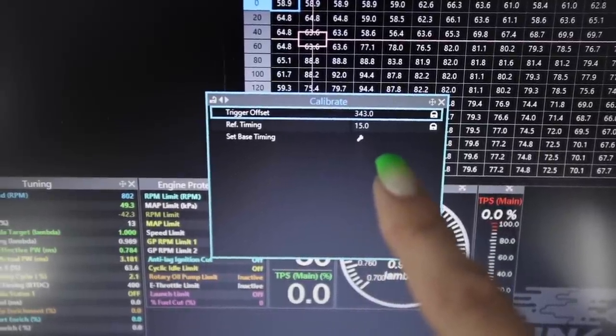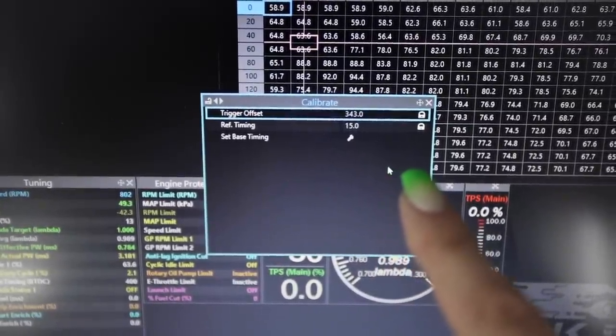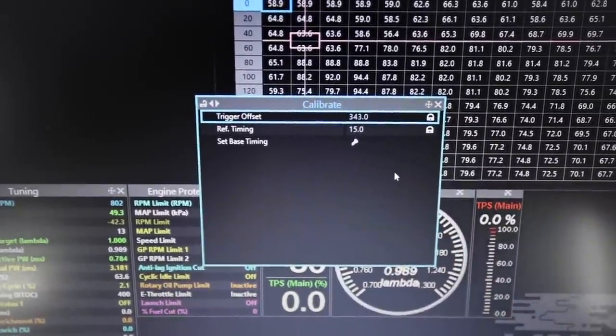Based on the recommendations of Scott at ATS, he said I should verify my mechanical timing one more time because it shouldn't be hesitating so much down low. It's literally like you floor it and it's just like that. Right now the trigger offset for the crank is set to 343 degrees with the reference timing at 15 degrees, and I need a timing gun. How am I gonna sit inside the car and be outside the car at the same time?